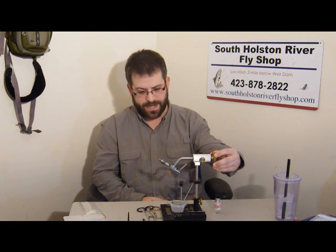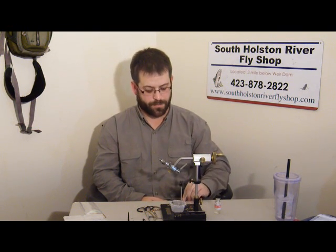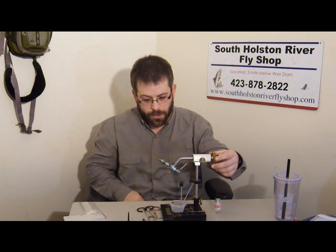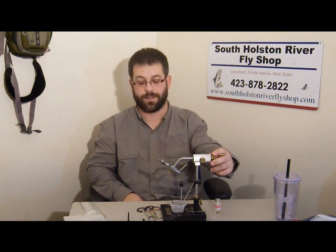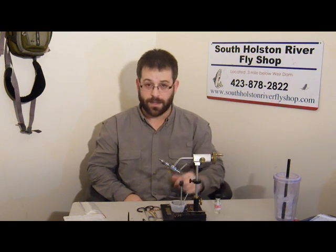Welcome to episode 10 of South Holston River Fly Shop fly tying videos. I'm your host Josh McFadden. Today we're going to be tying a Blue Wing Olive Soft Hackle. We're going to be using a size 18 TMC 9300, the brown vinyl rib that we've been using so often, a little bit of olive superfine dubbing, a partridge hackle, and our brown UTC thread. Let's get to tying.